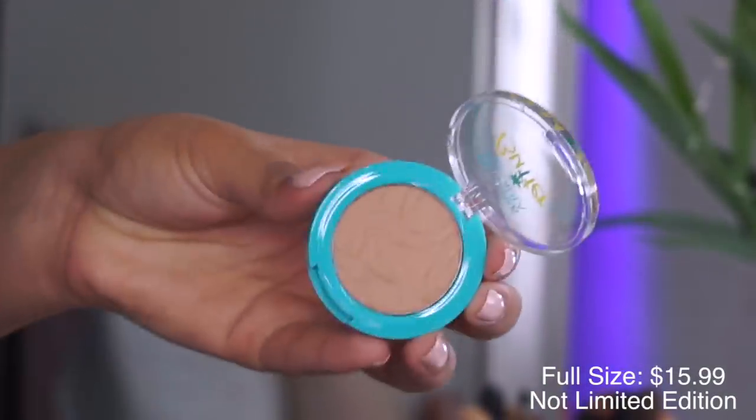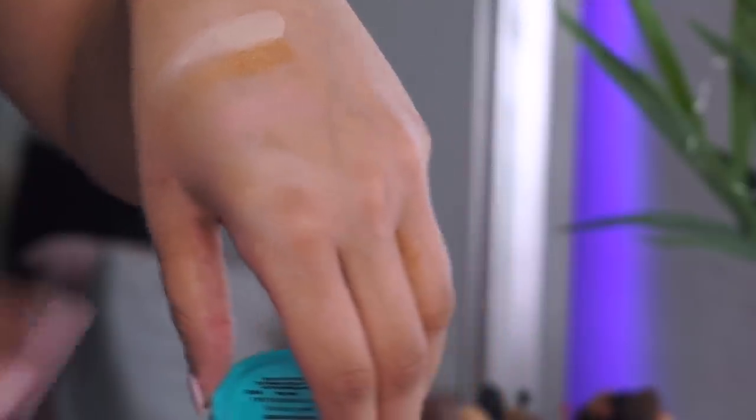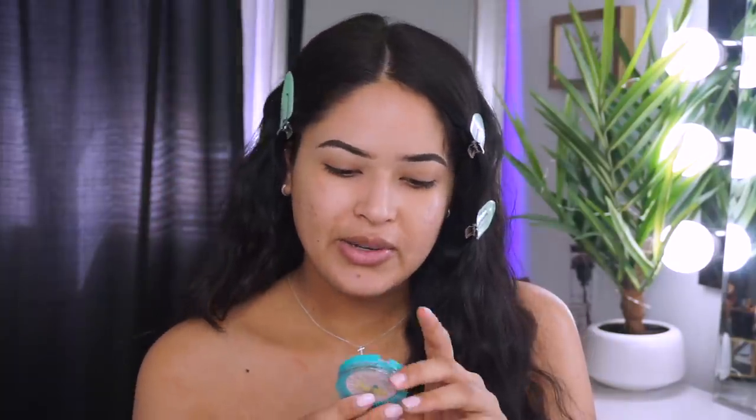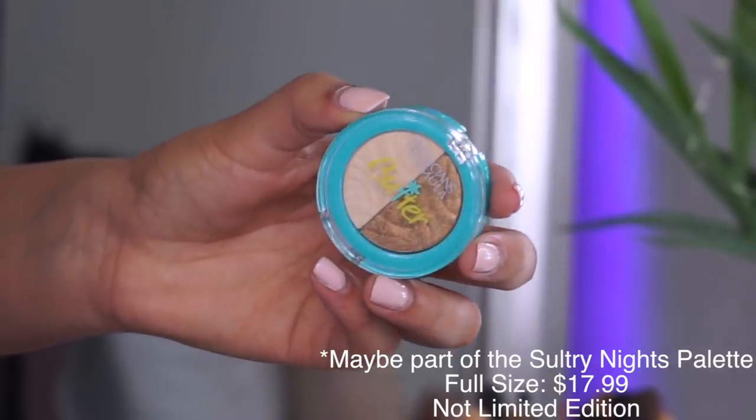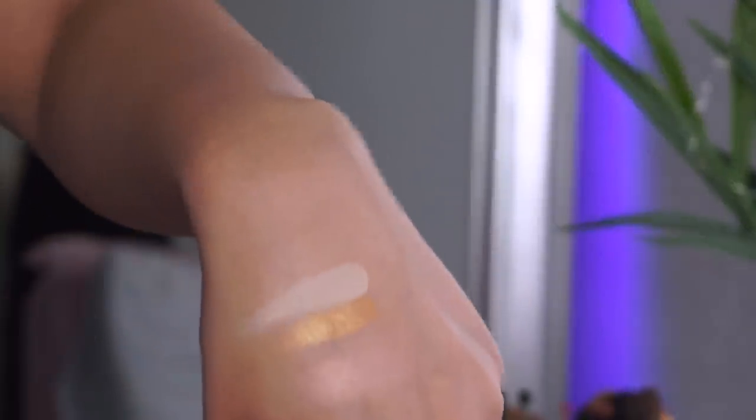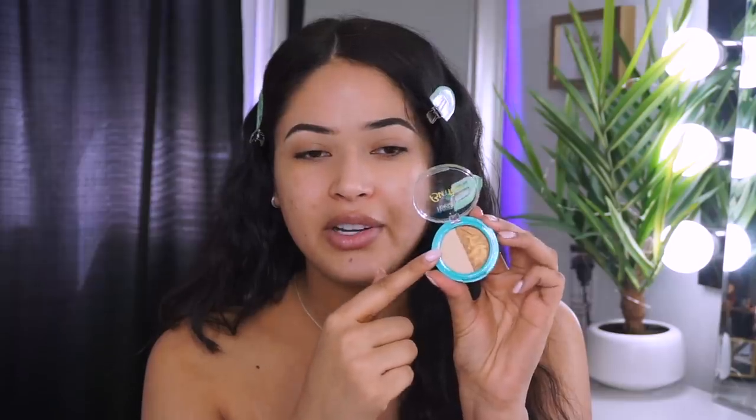We also get the Butter Bronzer, which everybody loves — hopefully this color will be a perfect match for me because the Deep Bronzer sometimes gets too dark. Then we get a really pretty highlighter in the shade Pearl — just like a typical whitish-goldish-pinkish shade. We'll see how it looks. And we also get an eyeshadow palette called Barefoot in Brazil and Sundown — a matte shade for all over the eyes and a really pretty golden shade.